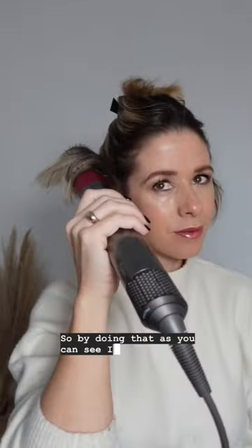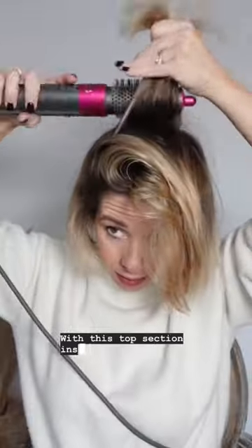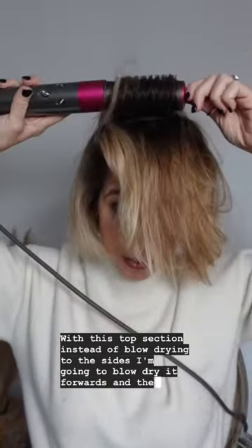By doing that, as you can see, I've got lift at my root to make my hair look like it's got more body. With the top section, instead of going to the sides, I'm going to do it forwards and then back so that it's giving me lift upwards.